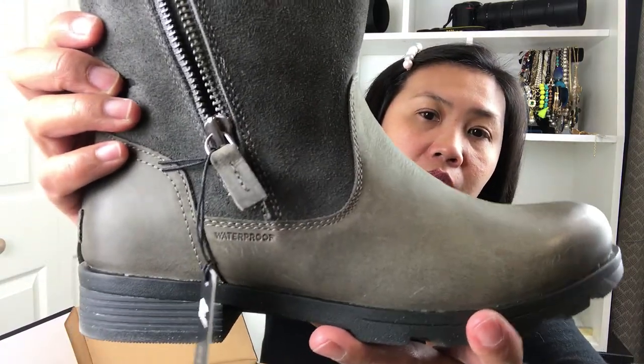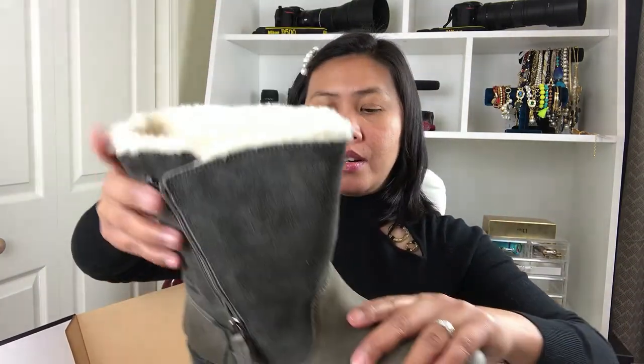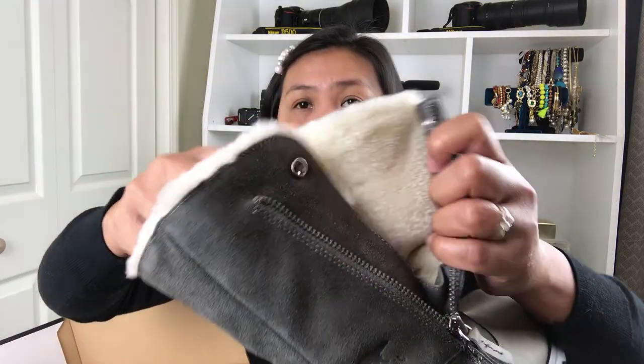I didn't only get one pair but two! This second one is different — it's also a Surreal waterproof boot, and it has suede here and leather here. Look at that — really nice inside to keep your feet and legs warm.